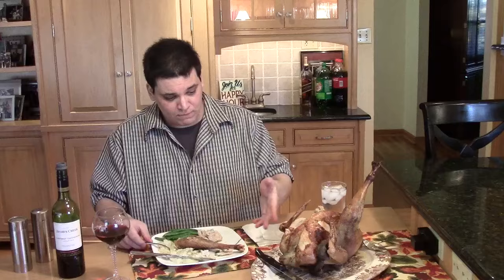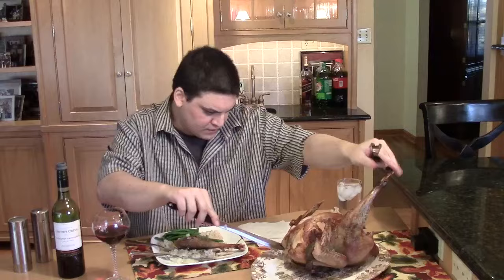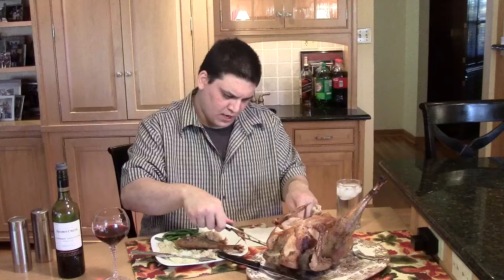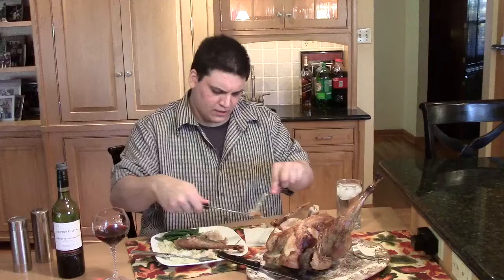Looking at the peacock, its neck is still attached, and I'm wondering if we can get some peacock neck meat off and give it a try. Why don't we do that real quick? The neck is down here. There's not much neck meat, of course, and it's hard to get it off the bird. Okay, got a little here — just putting that down and we'll try a little bit of the peacock neck meat.